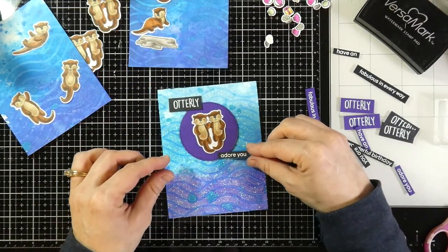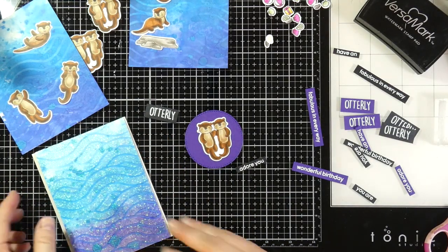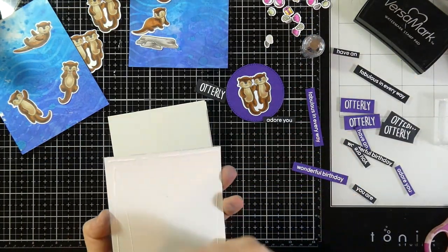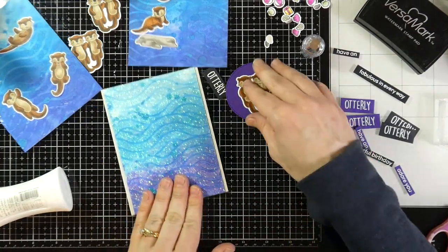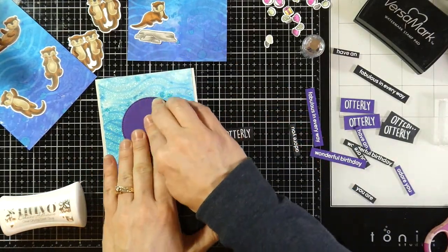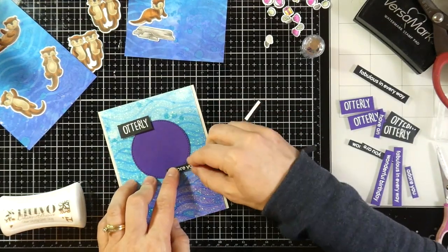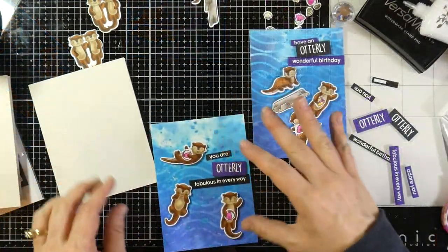For my first card — the Nuvo Glimmer Paste background — I cut out a circle using the Stitch Circle dies from some Plum Pudding cardstock, and my card bases are Sidewalk Cardstock by Brutus Monroe. I'm using Nuvo Deluxe Adhesive liquid glue to tack down my first panel, cut to 4 inches by 5.5 inches, leaving a small border. Since this is a glimmer paste background you want a strong adhesive. I'll use foam tape on the back of the sentiments and otters — I love how the die cuts those little otters so they can hold something in their little paws.